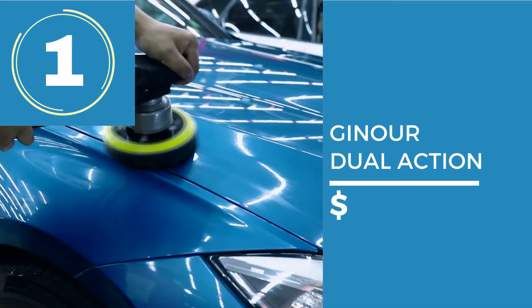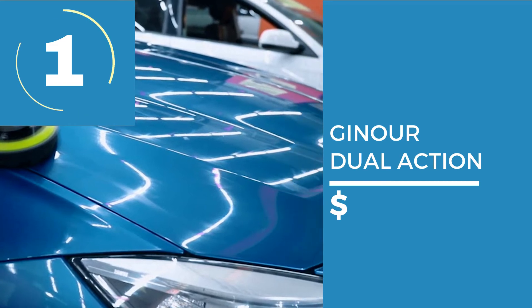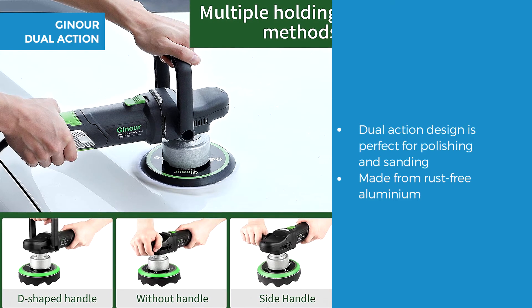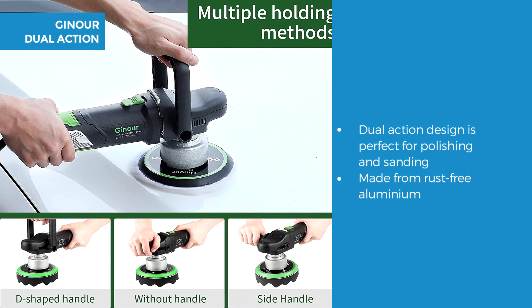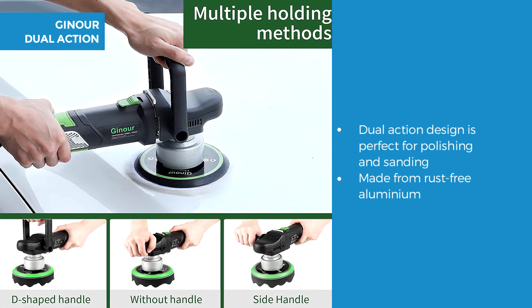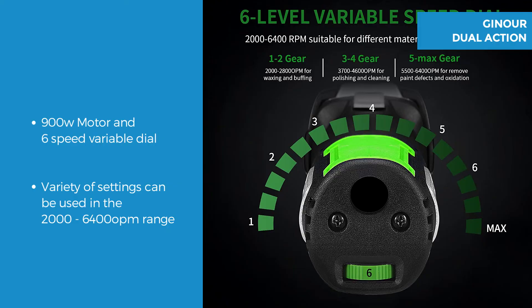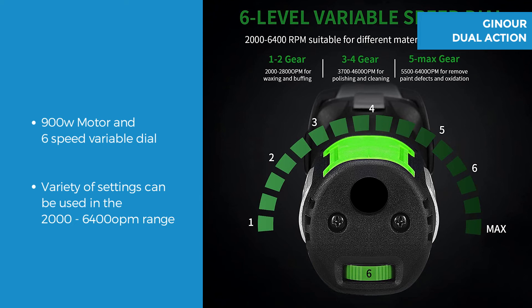And finally we come to number one on our list, the Ginoir Polisher Dual Action Random Orbit. The Ginoir is a dual action with random orbit for swirl free polishing and sanding. It's perfect for polishing and reducing damage such as burn marks and removing swirls. It's made from rust free aluminium, and the 900 watt copper motor provides a stable speed.